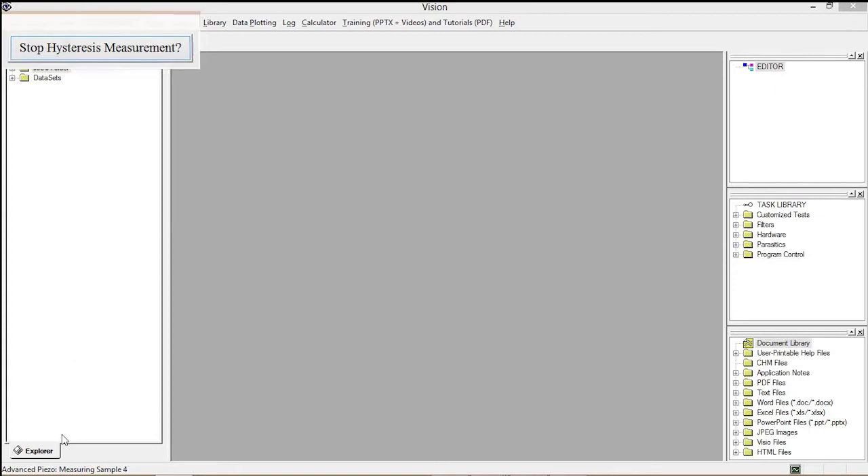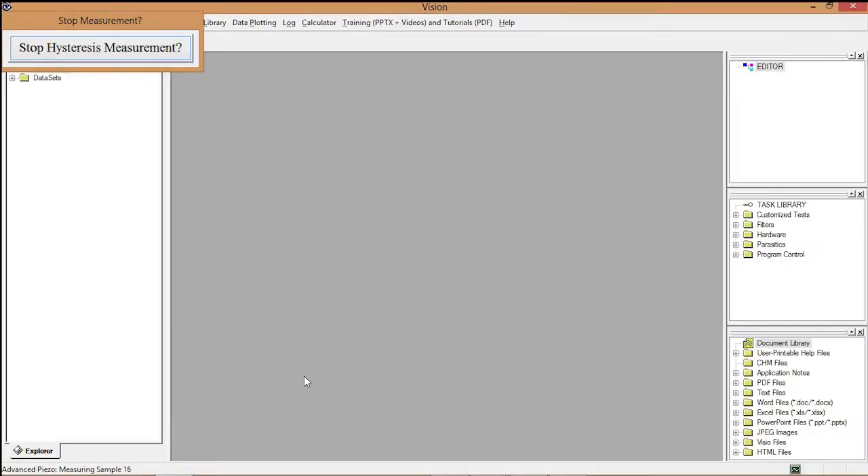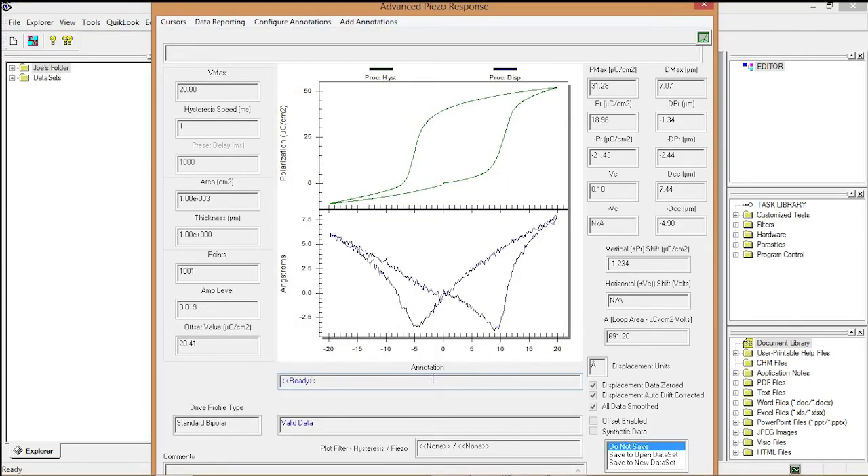I start the Advanced Piezo test. The system is running through 20 measurement loops, displaying progress at the bottom of the Vision window. Notably, even though the cantilever is moving, you cannot see even the speckle from the laser spot because the displacement is so small.